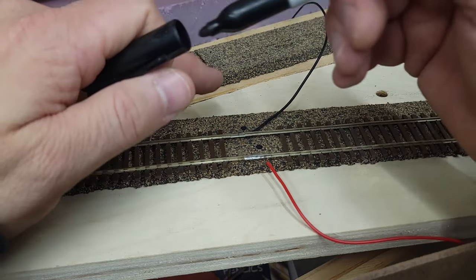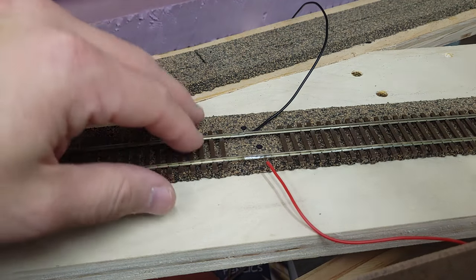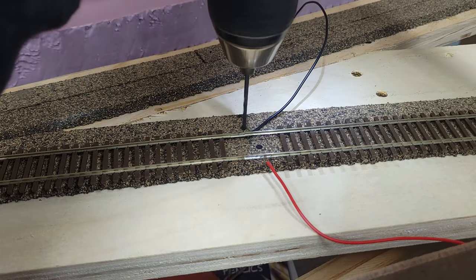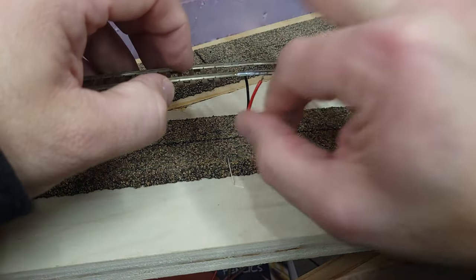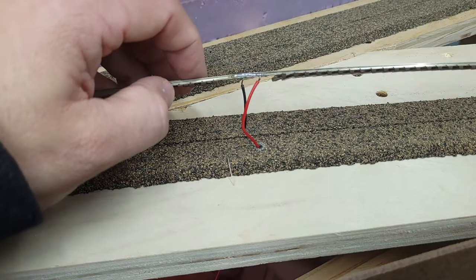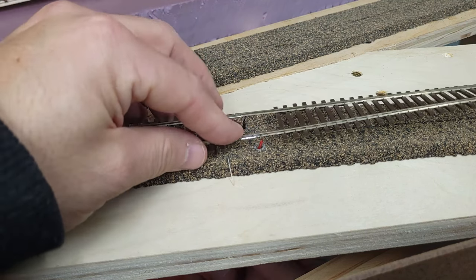Do this before you lay your track to your roadbed, and make sure you pre-drill holes in your roadbed so you can feed the wires through without any problems while installing your track. It's a quick little tip that leaves your feeder wires hidden and looks great when scenery and ballast are put over the top of the rails.